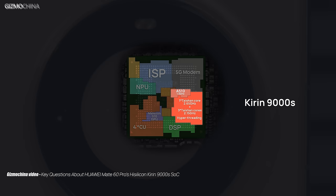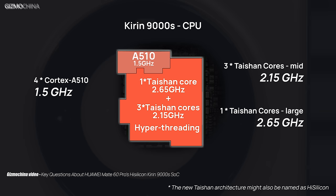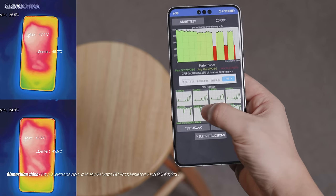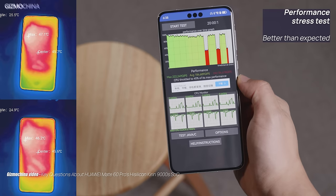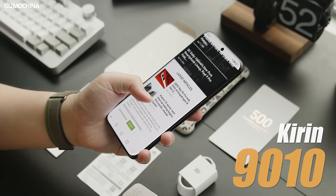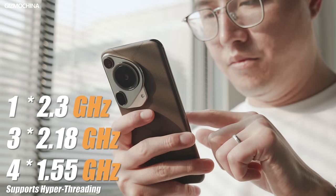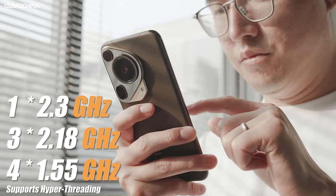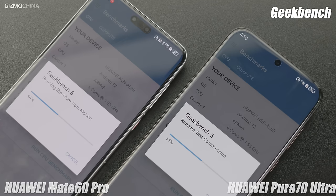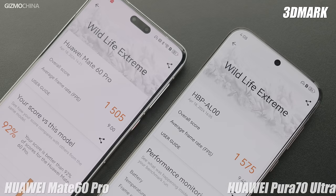Last year's Mate 60 series was powered by the Kirin 9000S processor, which was Huawei's first domestically produced processor released after US sanctions. It wasn't as great as it could have been, but it did mean that Huawei was able to make as many phones as it wanted. That's why the Pura 70 Ultra is using a new Kirin chipset this time — the Kirin 9010. It's actually the same architecture and GPU as the 9000S, just with tweaked frequencies for each core. The 9010 is just a slightly upgraded version of the 9000S. After all, it's only been a year, and it's going to take a lot longer for the Kirin chipset to catch up with the world's best.